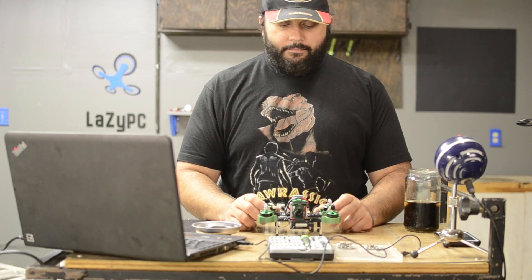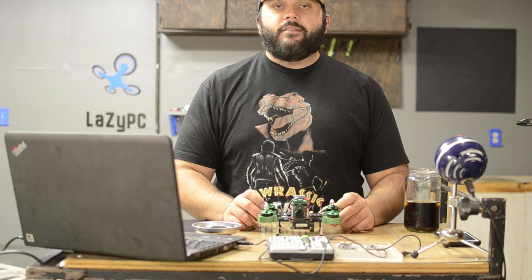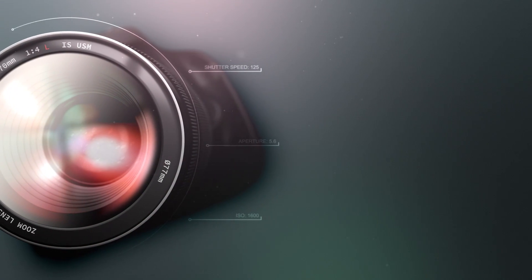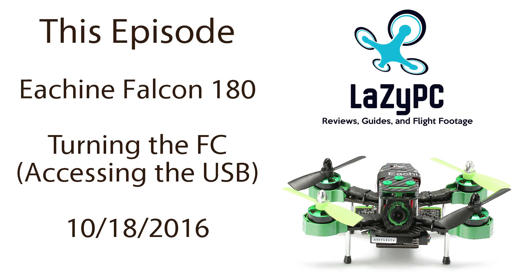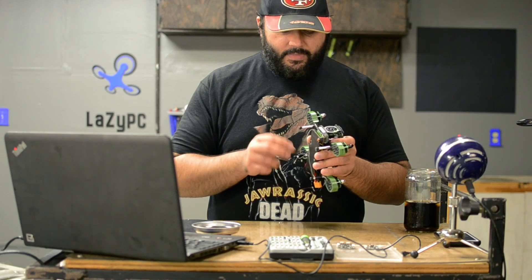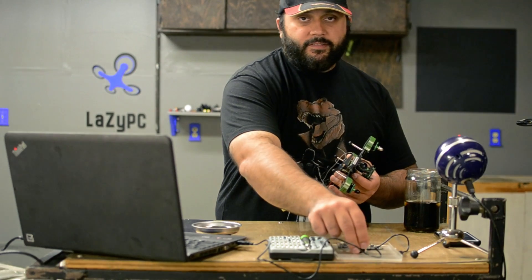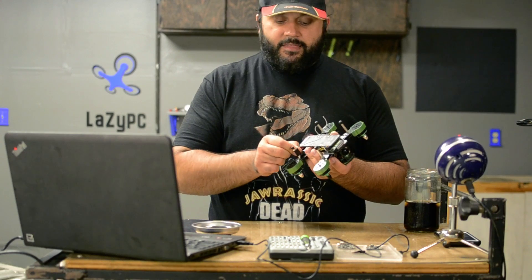Today on Paint My Falcon, we put the USB port where it actually gives a damn about getting plugged in. To start tuning this thing, we really got to get that USB port where it could be accessible on a regular basis. So what we need to do is get that thing turned.